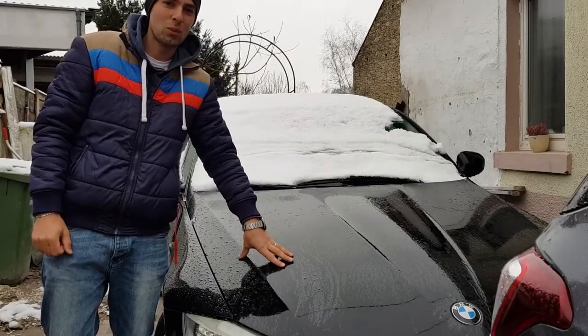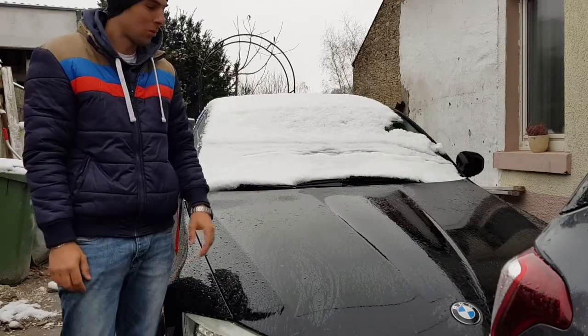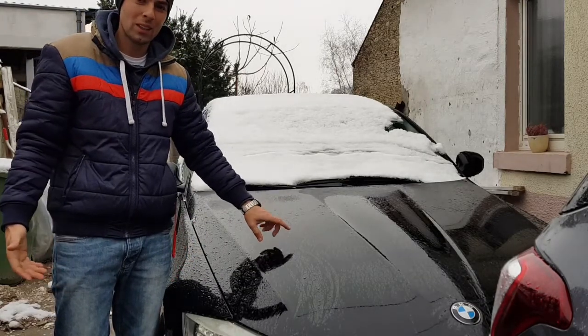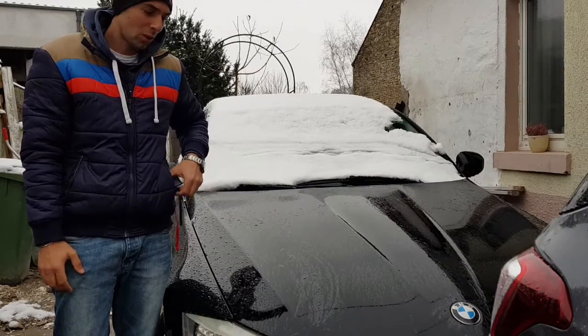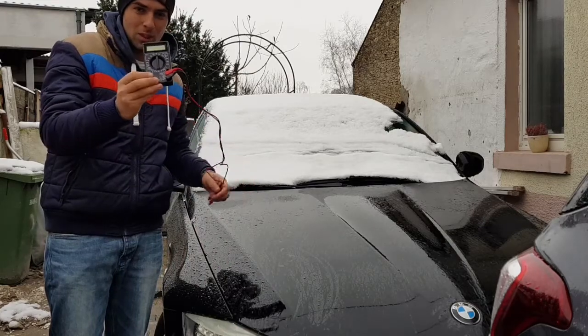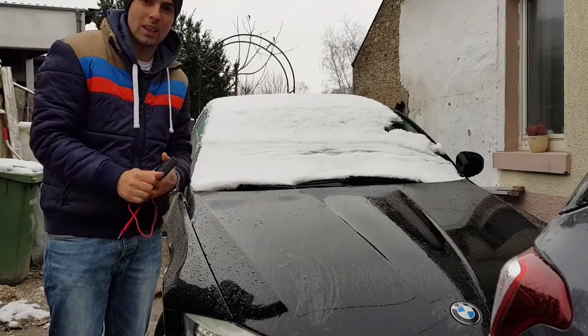Hey, what's up guys? Michael here with WorldDrive M. In today's episode, I'm gonna show you how to check if the battery in your car is still working or you have to replace it. So in order to do that, you need just a multimeter and that's about it. So let's begin.